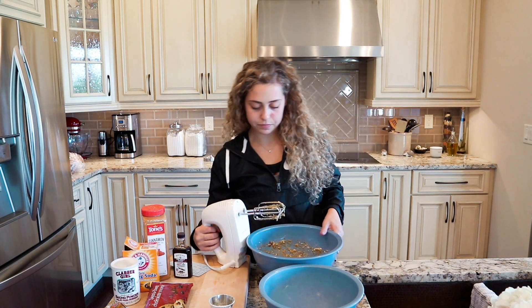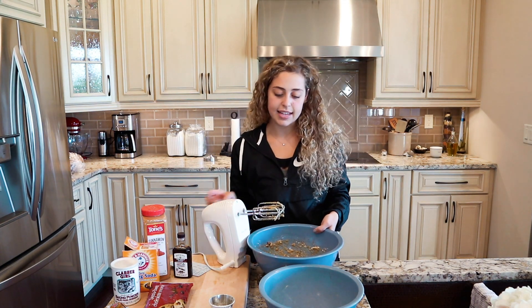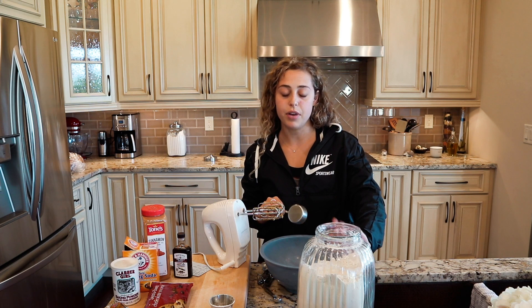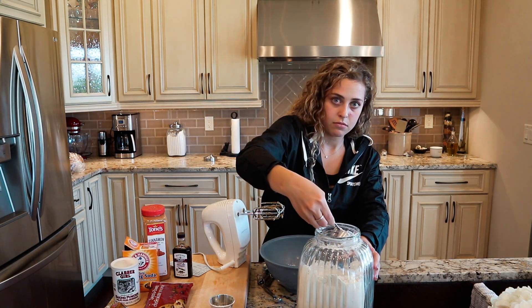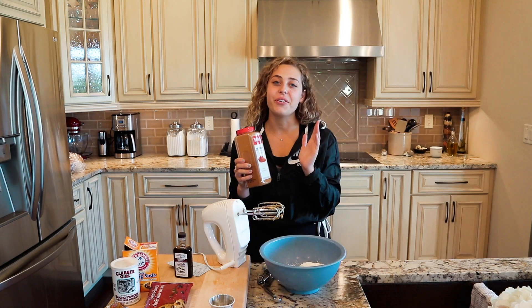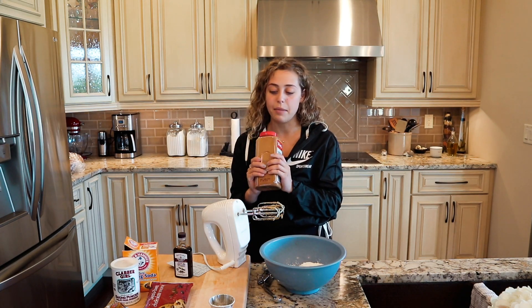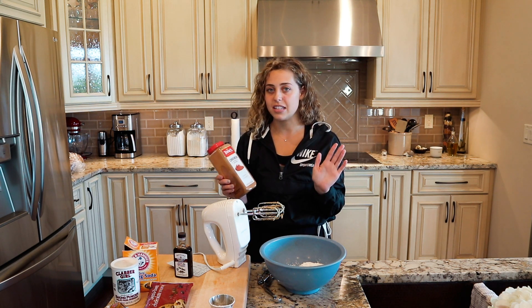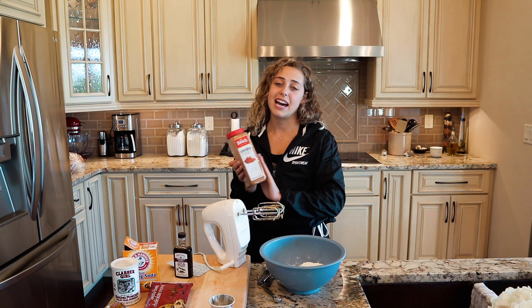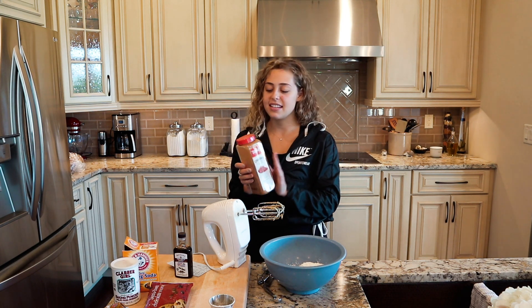Now we're going to set the wet mixture aside and put together our dry ingredients. We're going to do one and three-quarters cups of flour. What I add to my banana bread that not everyone adds — if you don't like cinnamon you don't have to — but I love cinnamon, and so does my dad, so I'm adding cinnamon.